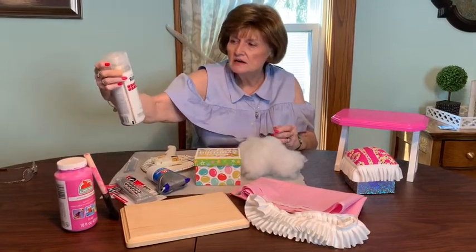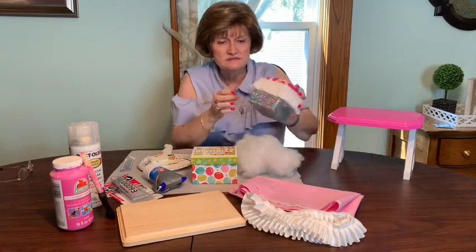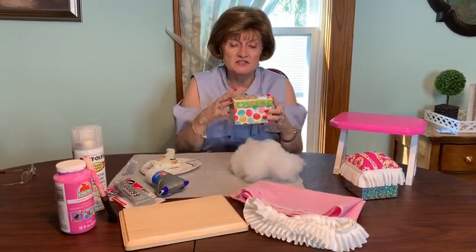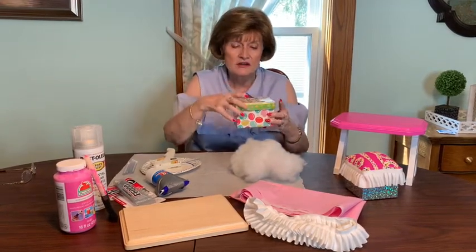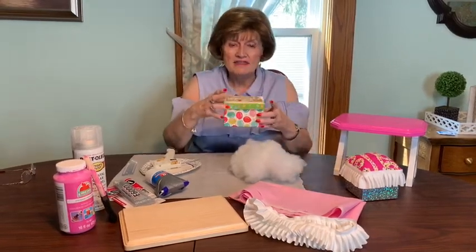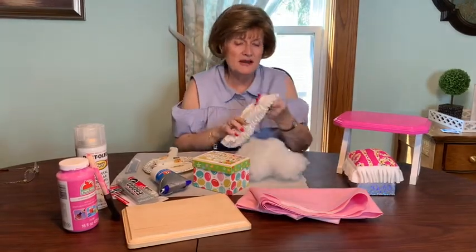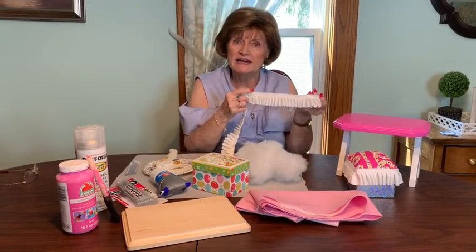Then you need a can of clear enamel spray. You'll also need a box — I get these boxes at the Dollar Tree. They're just a dollar and you're kind of at the mercy of what they have. You don't want anything enormous, but you don't want anything really dinky either. So this is like perfect — this is kind of rectangle, this one's kind of square. According to what your box is, you're going to pick a fabric, and then you'll need roughly 20 inches of ribbon to put around the edge. This is a grosgrain kind of pleated ribbon.